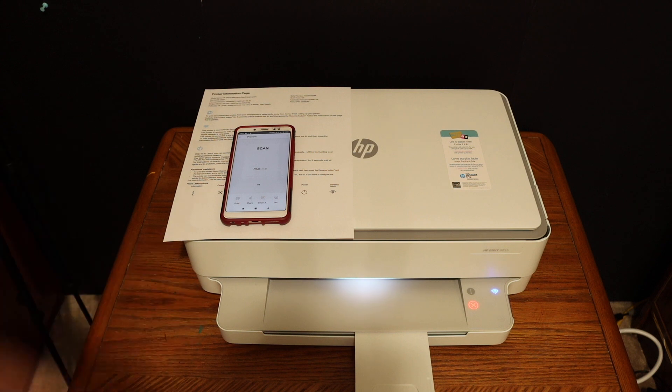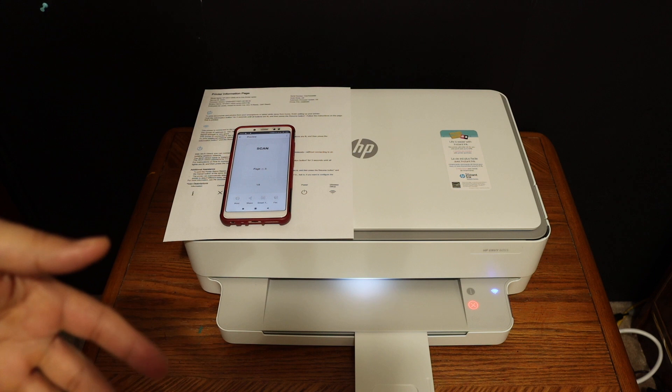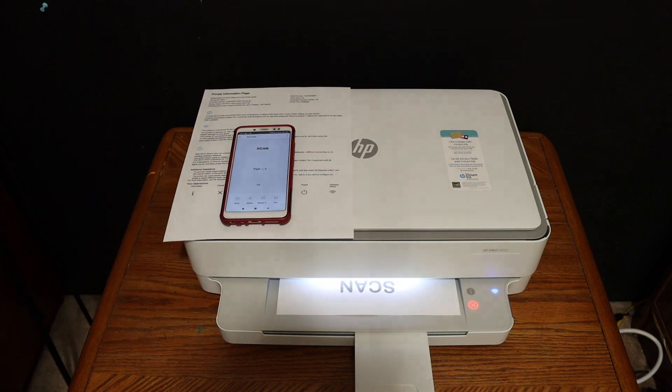Overall, the printer is really good for wireless printing and scanning. If you don't have a home or office Wi-Fi network, you can just use the printer's built-in Wi-Fi. Thanks for watching.